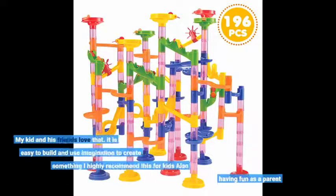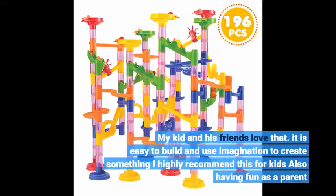My kid and his friends love that. It is easy to build and use imagination to create something. I highly recommend this for kids — also fun as a parent.